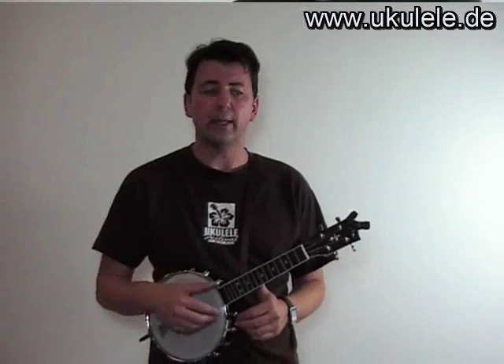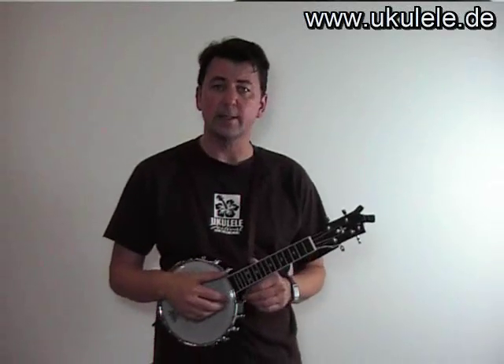I'd like to start with some typical right-hand techniques for the banjo ukulele. We will start with a finger-picking style, and it's a simple one.